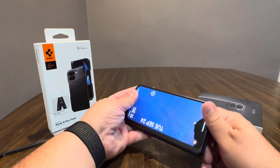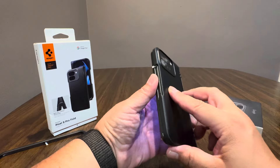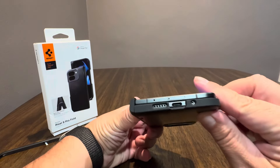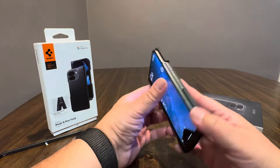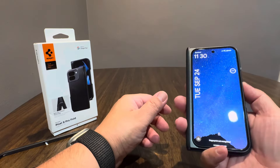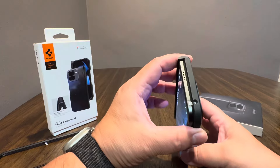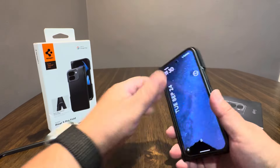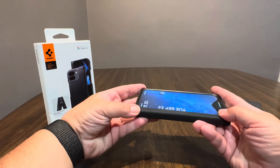That back portion goes on good and easy. The back has stickies all the way around. Check out the cutouts — those are good. The volume and power buttons are pretty well exposed, as per usual. Most of these cases have that. There are more cutouts inside too. Let's go ahead and put the front cover on — this is the complaint that most people have.